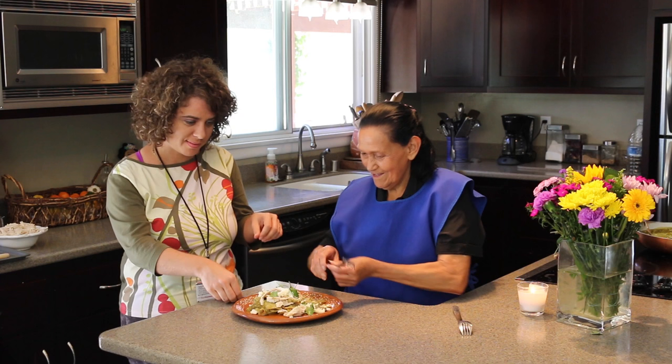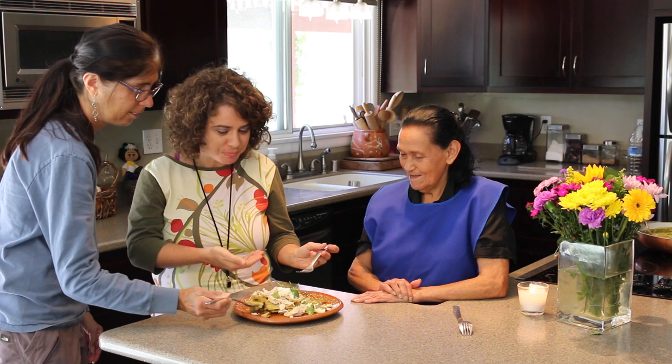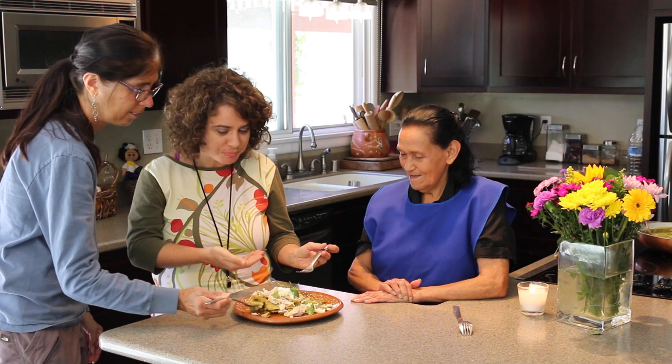Estaba super delicioso, pero ahora queremos que nuestras invitadas especiales — unas reporteras y fotógrafas — prueben el platillo a ver si es cierto, abuela. Para que vean que no les he hecho mentiras, vamos a presentarlas. ¿Qué opinan? Muy bueno y muy auténtico!